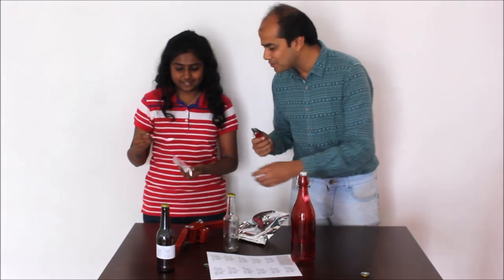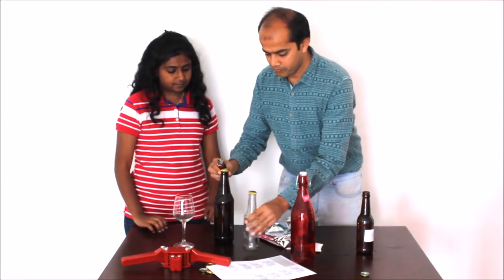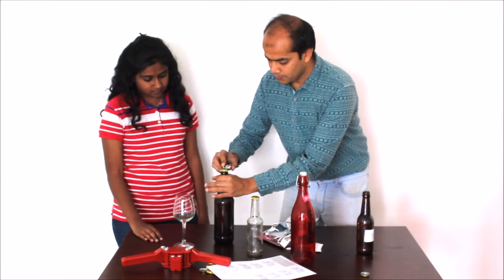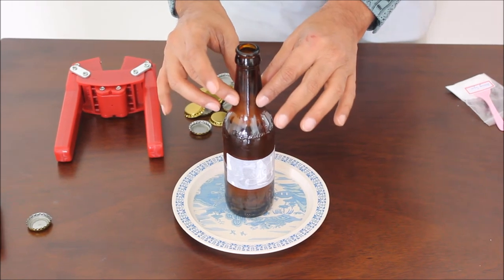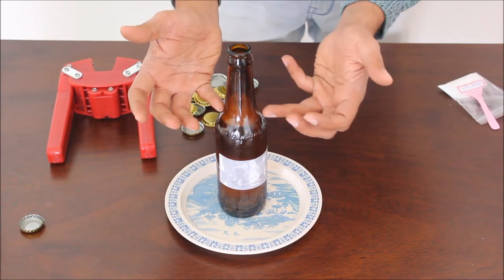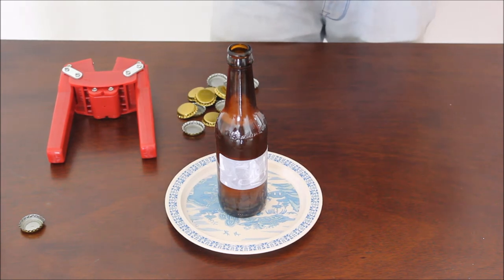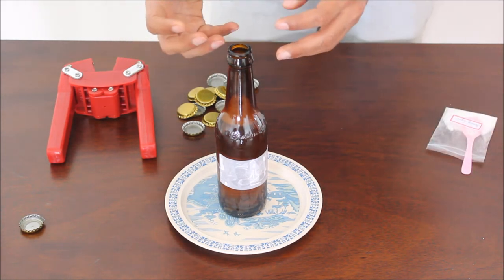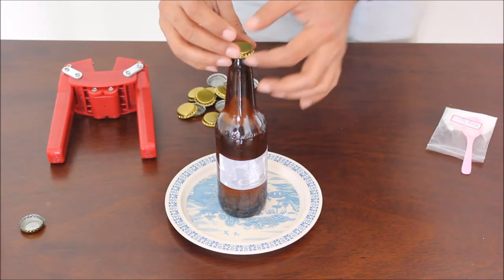Here we have taken the bottle and filled it with the brew — you can see there is a consistent fill level maintained. We stuck a label to it and added some priming sugar. This priming sugar is an easily digestible sugar which helps the yeast create the fizz. Once the fizz is created, this pressure has to be retained, so for that we use a crown cap — a metal, crimpable, one-time-use cap.